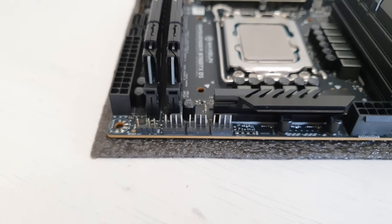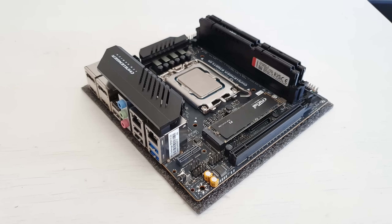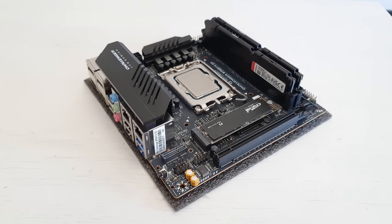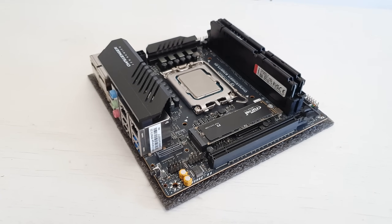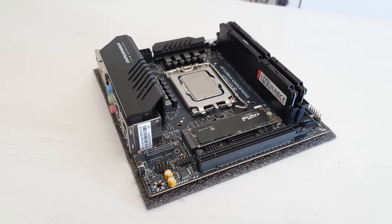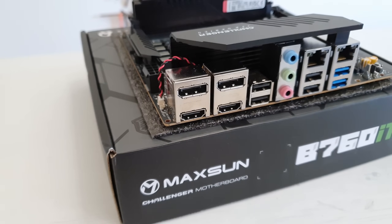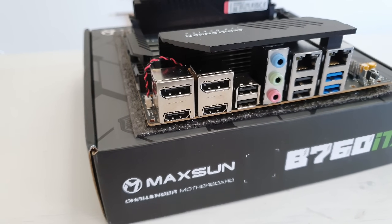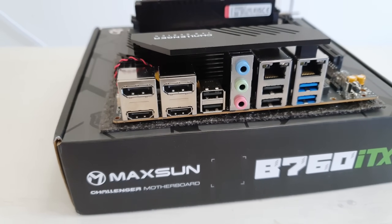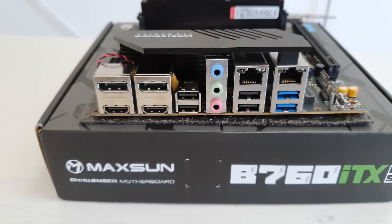All in all the motherboard is very well packed with connectivity for its size: PCI Express x16 5.0, two M.2 slots for PCI Express 4.0 x4 SSDs, an M.2 slot for Wi-Fi adapters, four SATA ports, a USB Type-C header for the front panel, and the rear I/O is not that bad. The network configuration is also interesting — we have two Ethernet adapters: 2.5 gigabit Ethernet from Realtek and 1 gigabit Ethernet from Intel.